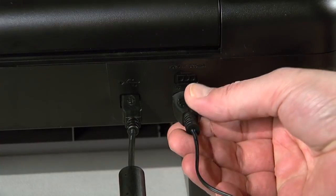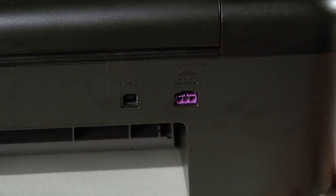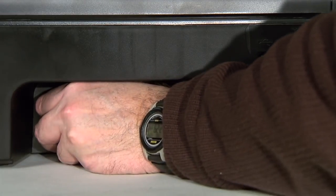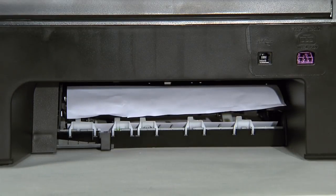Now, disconnect the power cord and the USB cable from the back of the printer. Always try to first clear a paper jam from the rear of the printer. Locate the rear access door on the back of the unit. Press the tab on the left side of the rear access door to release the door.